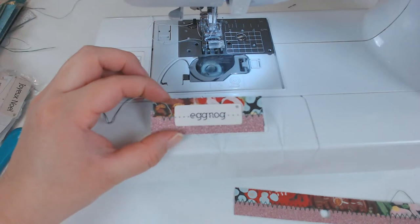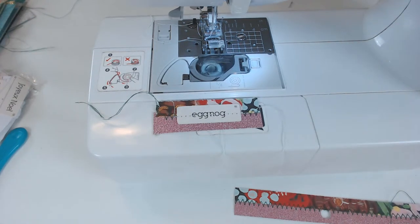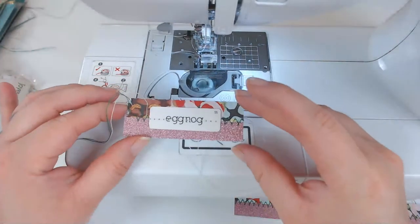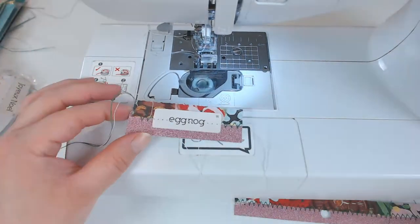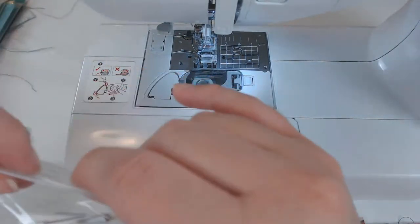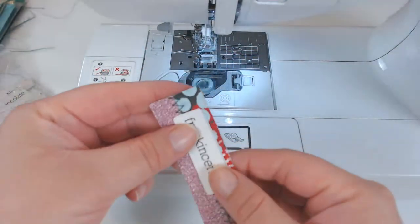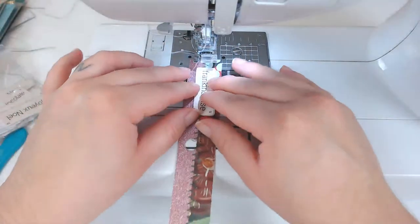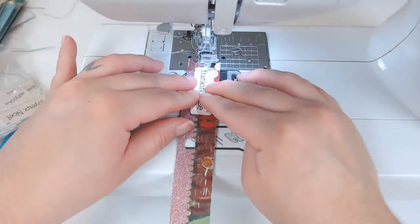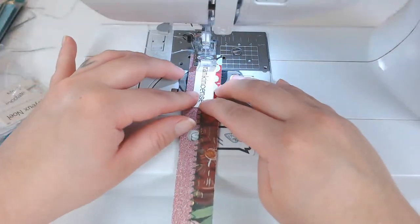I can put these on tags or just glue them as they are onto my page. They would look really cute right on the page — this one says 'eggnog' on there. I'm going to do a little bit of a pink Christmas theme in my shop. I did do a video recently where I showed off the pink Christmas stuff I have so far.